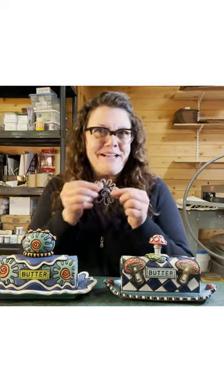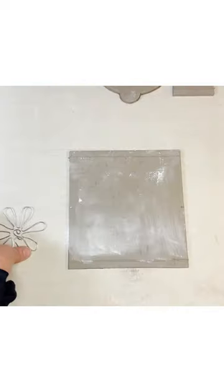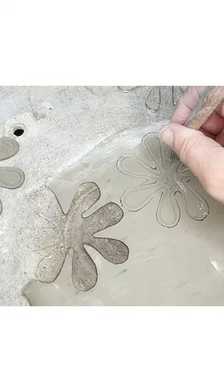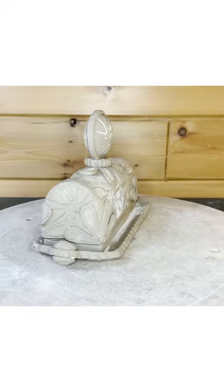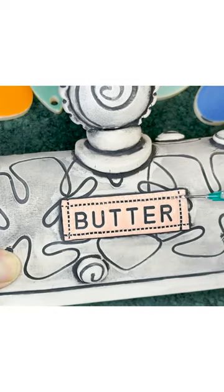Next, we're going to make some fun wire stamps. We will then stamp our clay, cut out our template, assemble a butter dish, make some dynamic handles, and then finally I'm going to show you how I glaze my pieces.